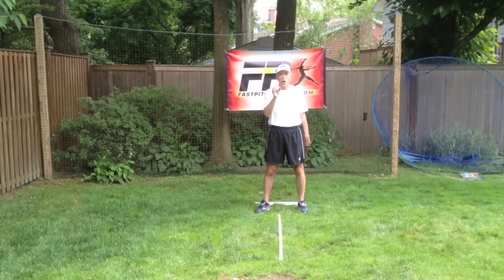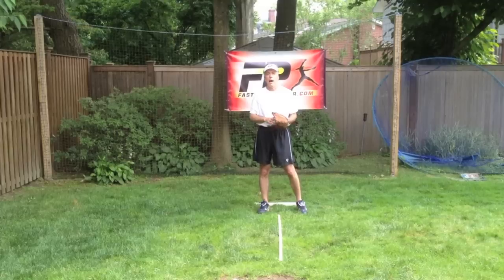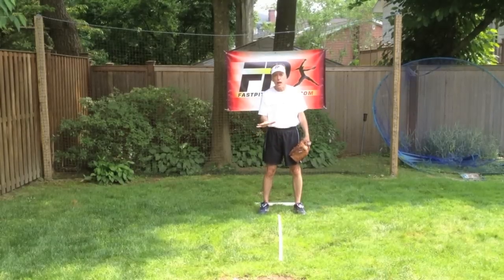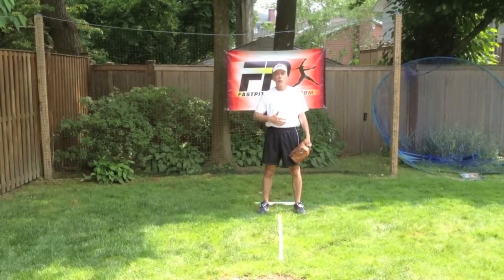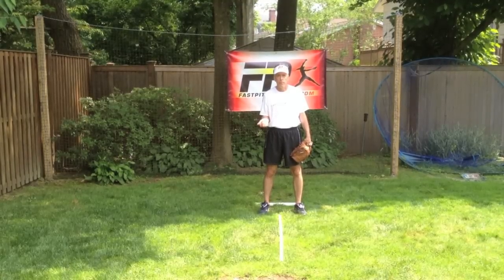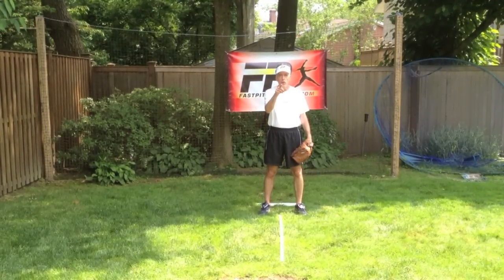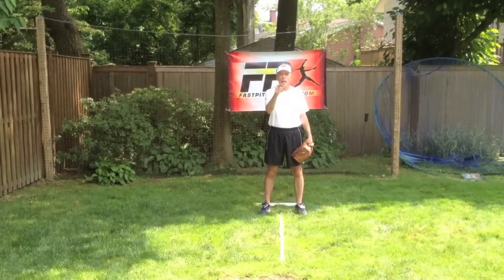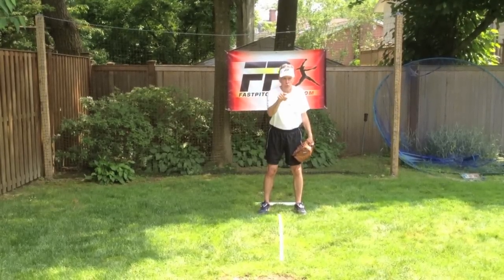So for the screwball and curveball — next time we will talk about drops and rises — it's very important to establish that throw zone so that you can develop consistency in your hand path when you're delivering those movement pitches. I look forward to talking to you next time. We always love to bring you the best information we possibly can to make you the best pitchers you can possibly be.